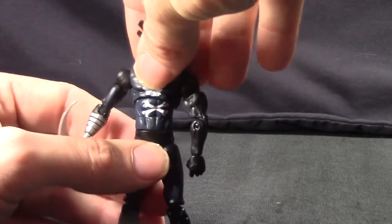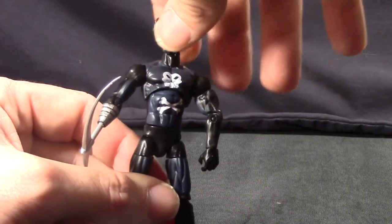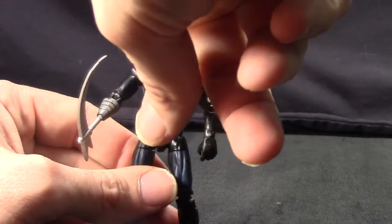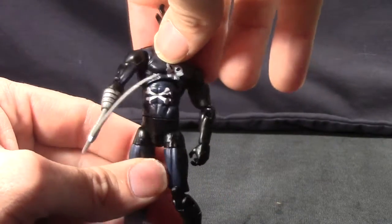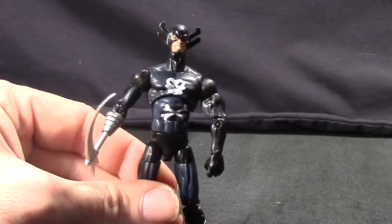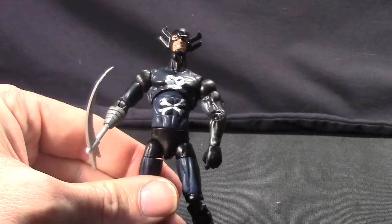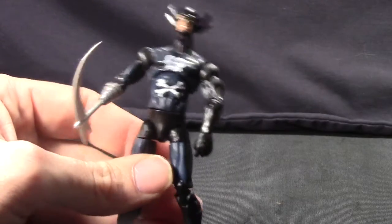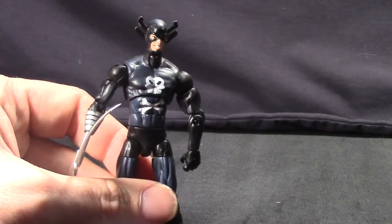The skull and crossbones looks for the most part pretty good. It can look a little funny because the skull is on his upper body and the crossbones are on his lower body, so if you have him looking upwards the skull is very far from the crossbones. But if you have him standing straight up it doesn't look too bad, especially with the cape on.